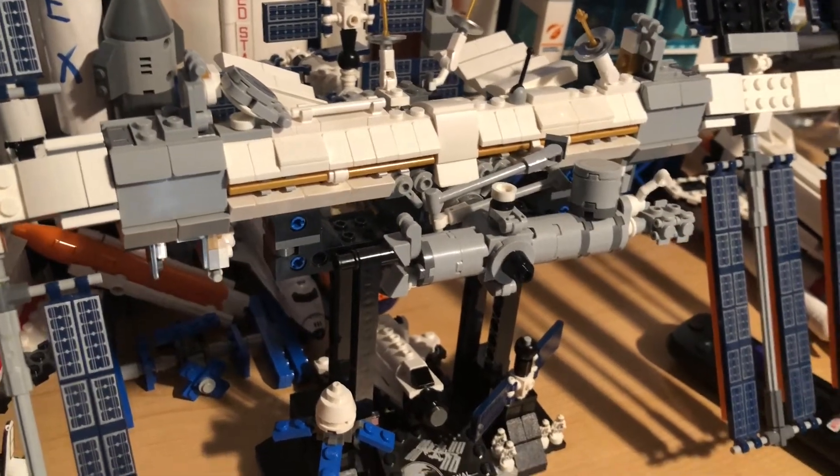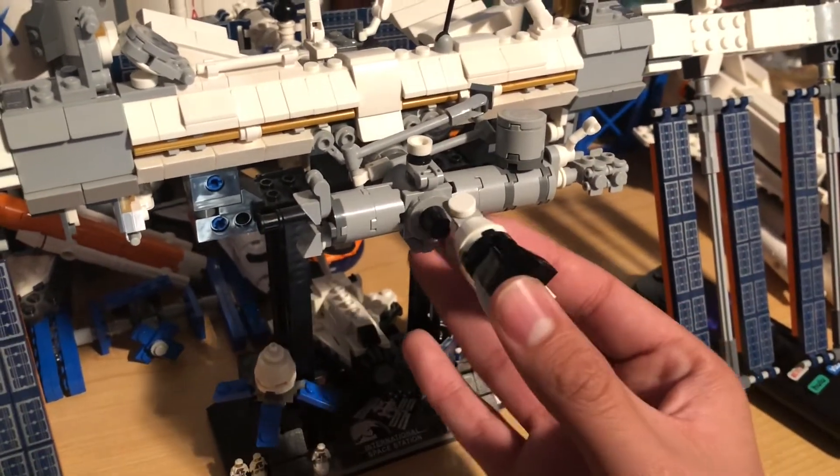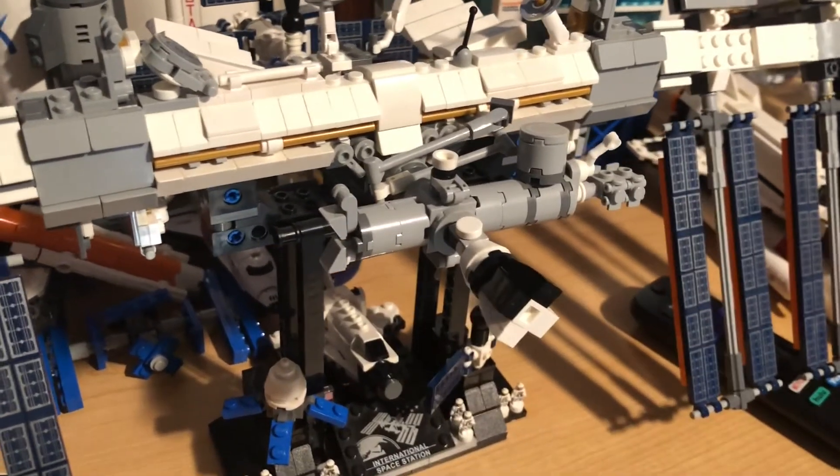To install this to the International Space Station, you're going to take your Crew Dragon and just stick it to the little docking node right here. And there we go — it's that simple.